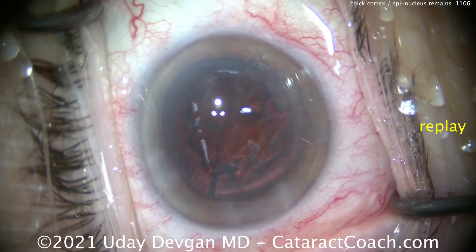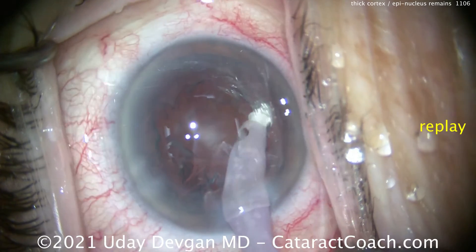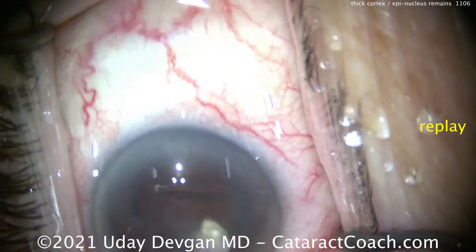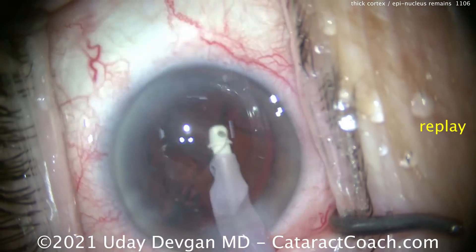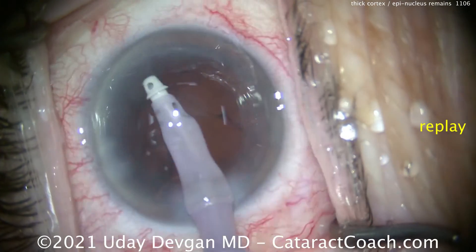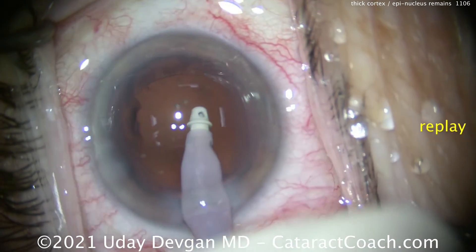Now let's watch that one more time. This is a replay of that cortex removal. The IA probe goes in the eye — look at the technique here. We want to grab it and get as much of it as we can, and then bring it centrally. I want to tease that cortex or that epinuclear shell away. There's a lot of movement — look at the eye movement back and forth. Going in all quadrants, we really want to keep this as one big sheet and then aspirate it down.